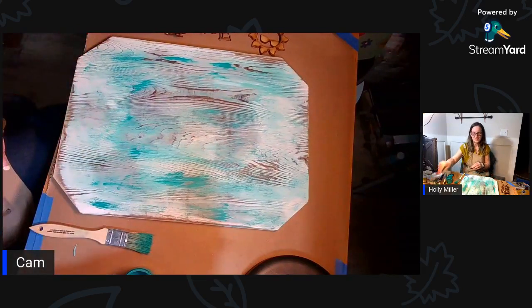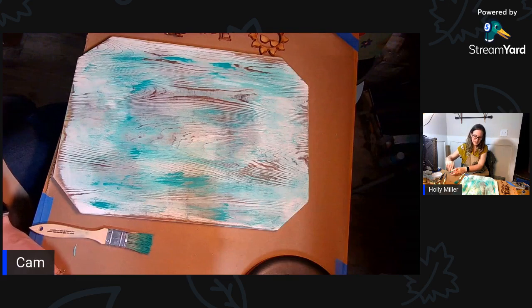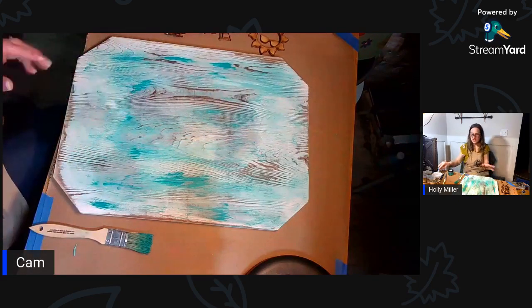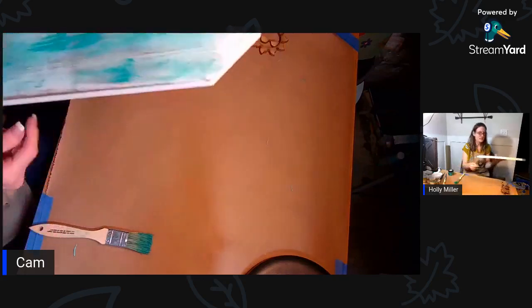This weekend we've got a recital first thing in the morning and then a graduation party. That's good - so I'm going to push this to the side and let it dry, then I'm going to paint the little pieces for it.